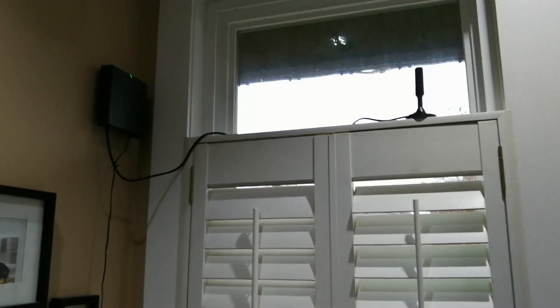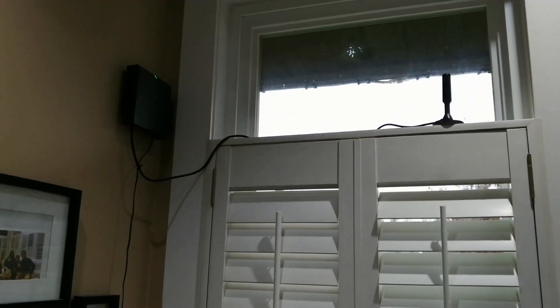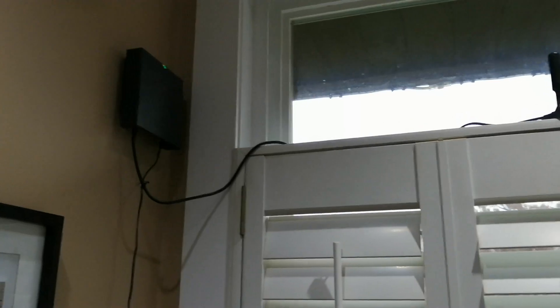Hey, what's going on guys, it's Marvin here again, just an update with my Bobcat Miner 300, the helium miner. As you can see, this is the temporary location.